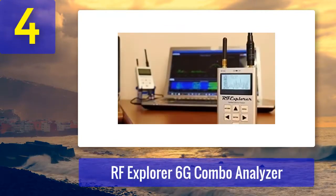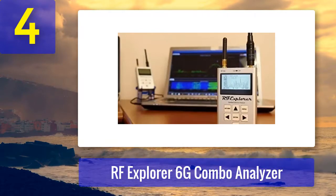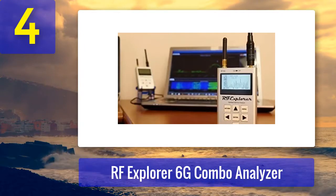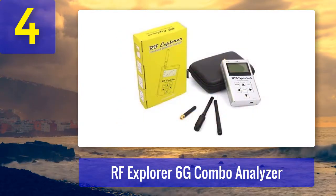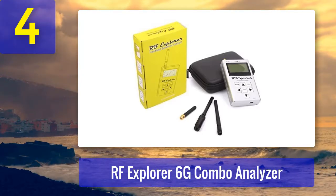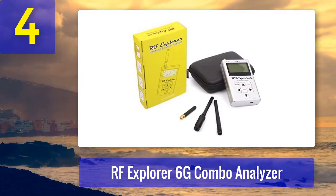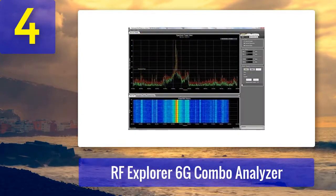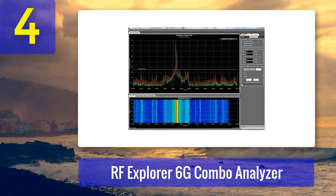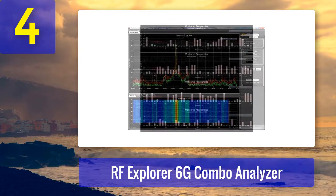Coming in at number 4: RF Explorer 6G Combo Analyzer. When it comes to the best USB spectrum analyzer, this device is at the top of its class. The RF Explorer brand is known for accurate and skillful workmanship. This device is designed with a round aluminum casing to prevent damage from external sources. All its included accessories and extra parts can be contained in this case and arranged orderly. The RF 6G Combo is a digital handheld device used for the main frequency bands.